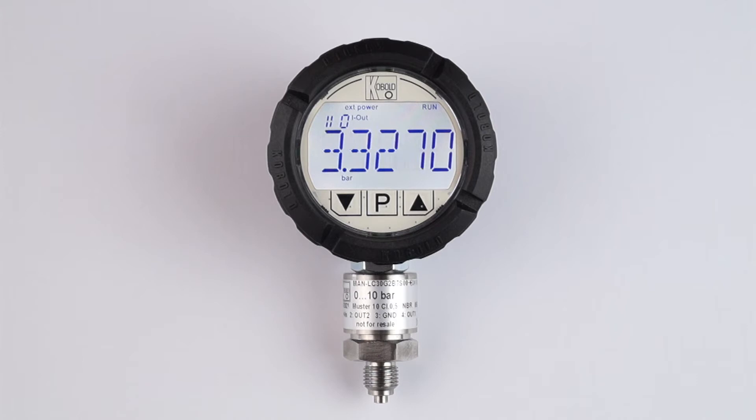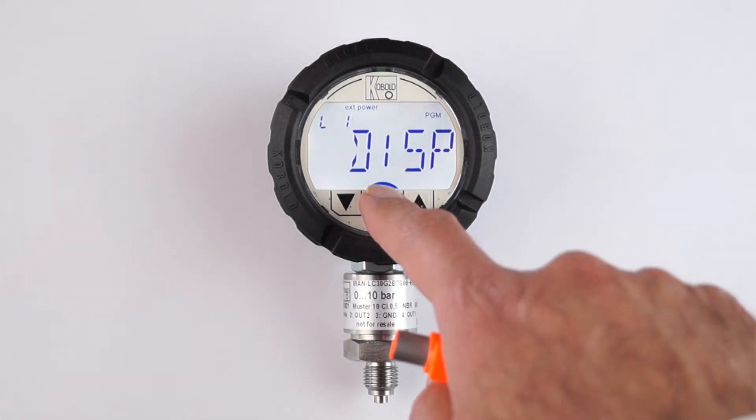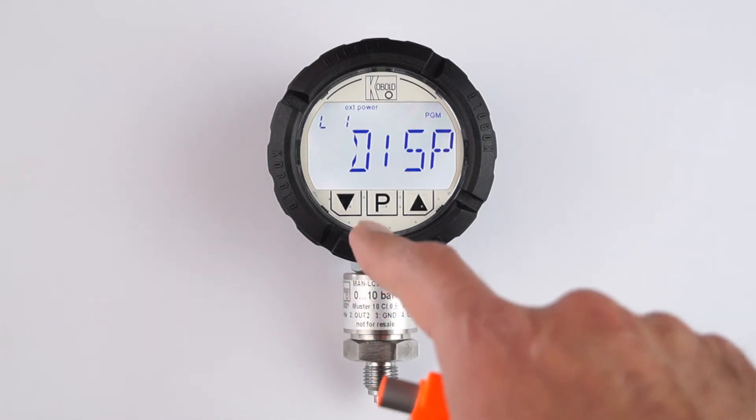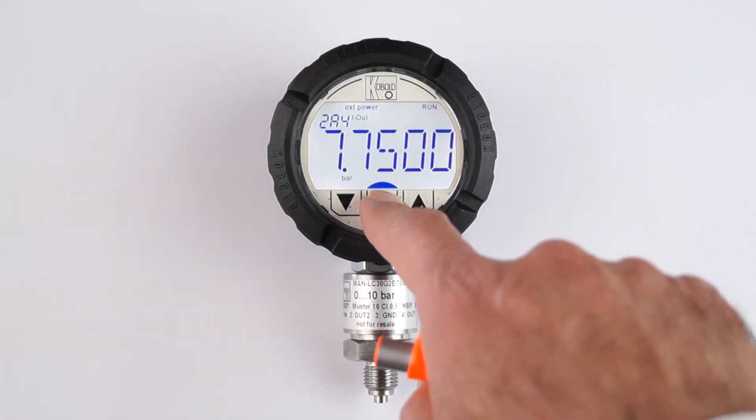We see model MANLC on the screen with background lighting showing measurement mode. The term RUN on the display signifies measurement mode. It is replaced by the term PGM when the unit is in programming mode. Let's go back to the measurement mode.